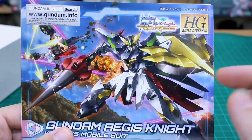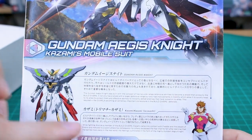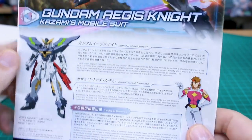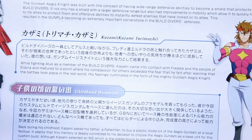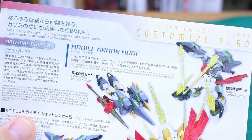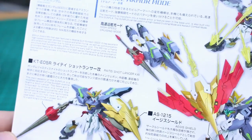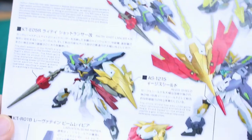The regular instruction manual has the box art on the front, an illustration of the Gundam and pilot Kazami, with some information about both in Japanese and English. On the back side you've got mobile armor mode, information about the assault combat mode, the Raittai Shotlancer, the Aegis shield, all the weapons, and a color guide in Japanese and English.